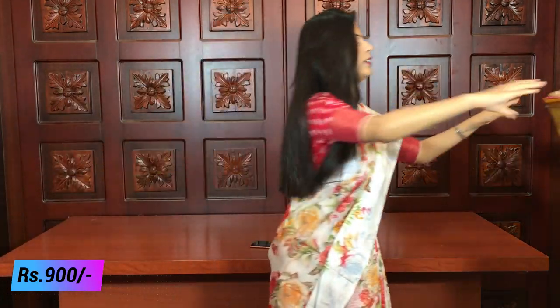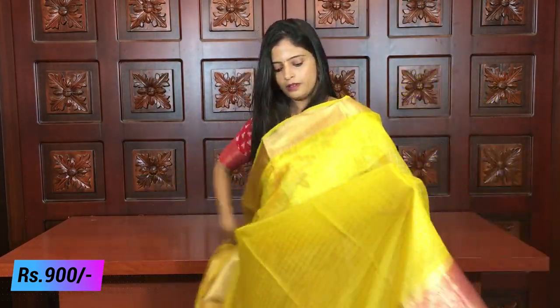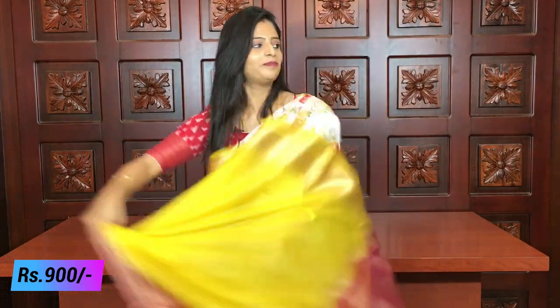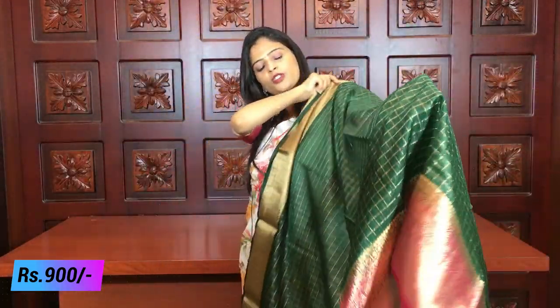The next combination is our favorite — yellow with pink. Yellow is a very popular and favorite color. Yellow with pink is also a beautiful combination. The pallu is kaddi style and the blouse is a pink blouse.